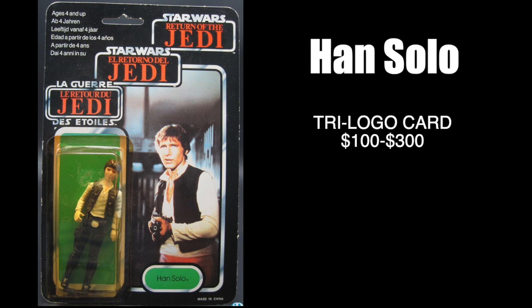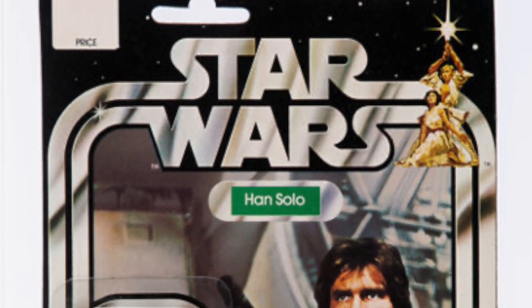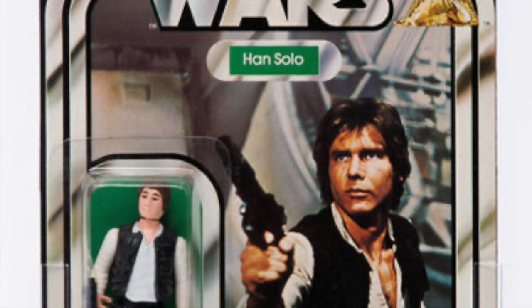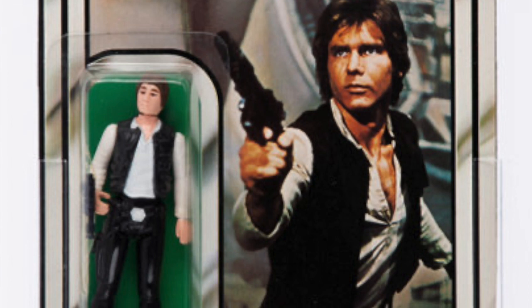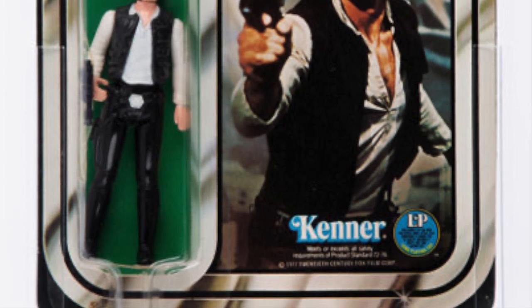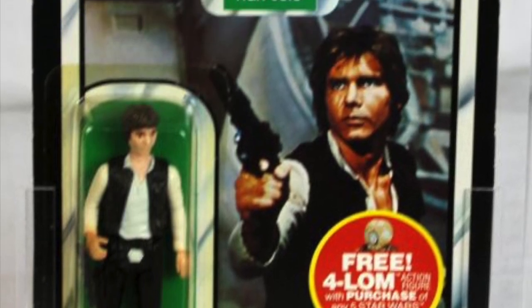These prices are estimates, and when it comes to carded figures there's a lot that goes into it: the look of the bubble, the condition of the card, punched or unpunched, and all the variations on the back. Every time they used a new figure, a new back was created with a new count number and a few other things changed. So if you look at an Empire Strikes Back Han Solo figure from the front and wonder why it sells for different prices, it's mostly because of the back of the card. Some of these figures on certain card backs had a very limited run and are worth a lot more.